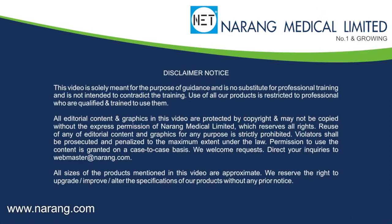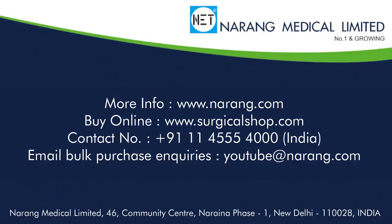For more information, you may log on to www.narang.com or www.surgicalshop.com.